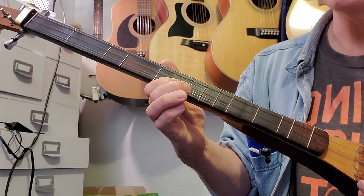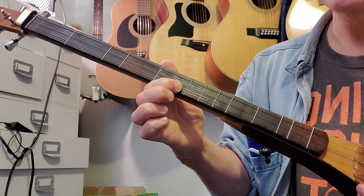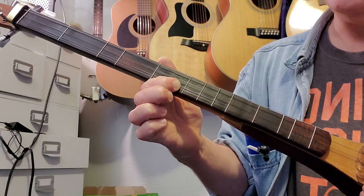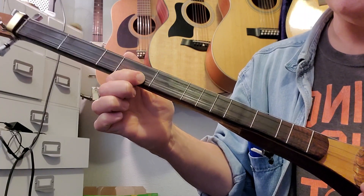All right. Second line is five, and then we're going to do four fours — four times on the fourth fret — and then five, six.